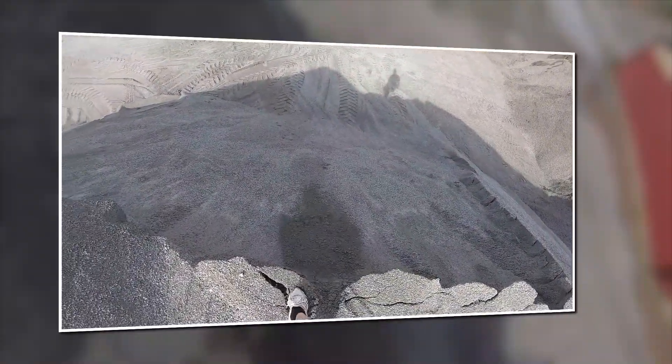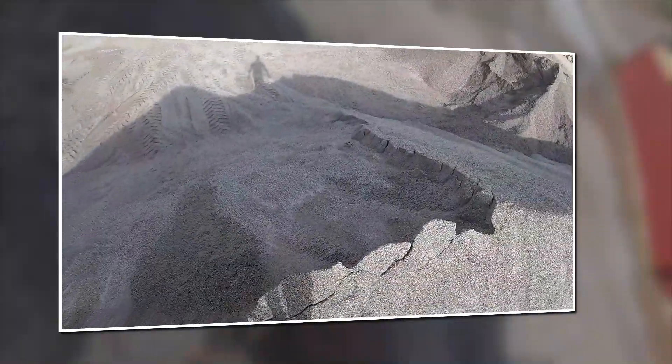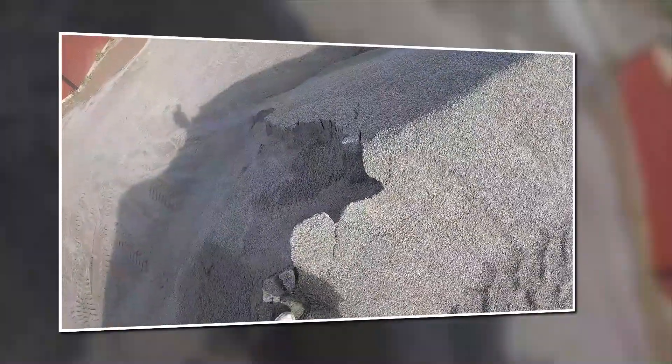The problem is the edge — maybe we can do something about it.